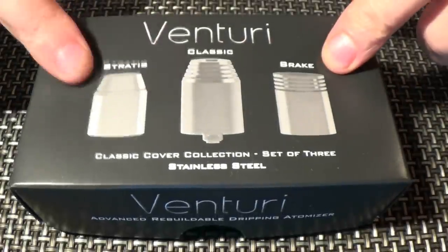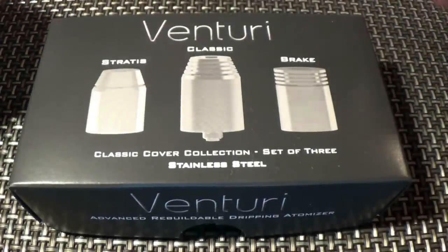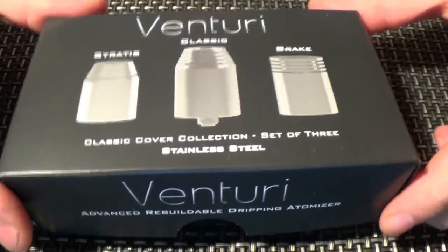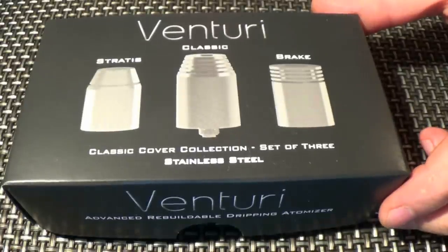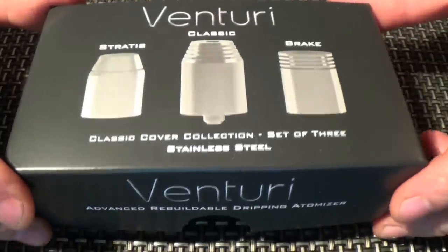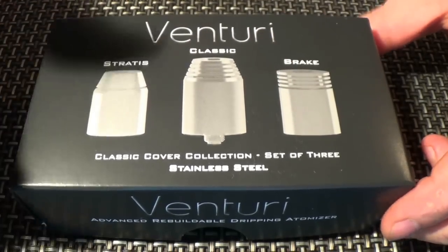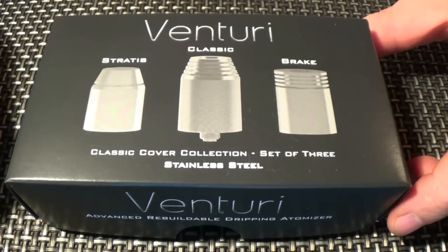OK, here we go - the Venturi. It comes really well presented. It's $89.95. On the box there's the top caps that you're going to get. Let's just cut to it and show you what's inside the box.